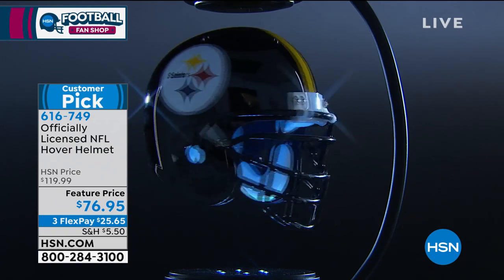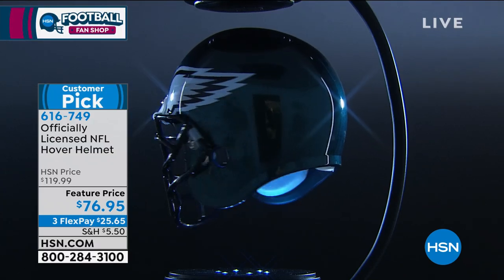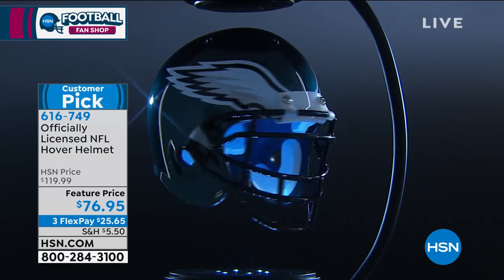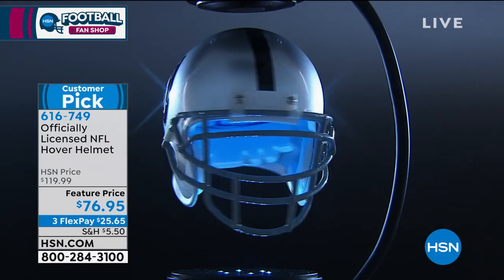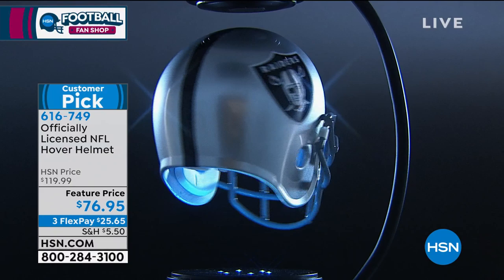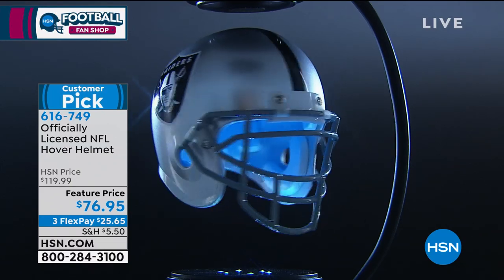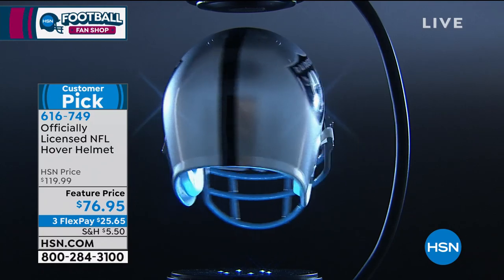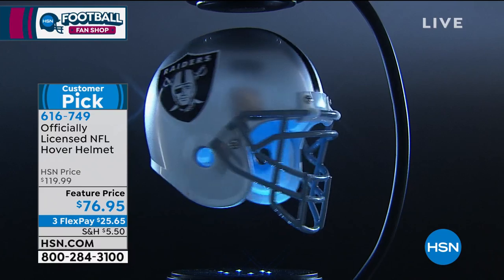The holidays are coming up — Christmas, kids love opening gifts on Christmas Day. Can you imagine walking into the living room and having this helmet hovering early in the morning? Imagine that look on your child's face when they see this, especially if they love football. It will blow their minds — it is unbelievable and a lot of fun.